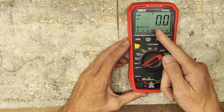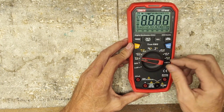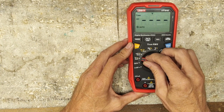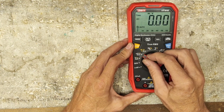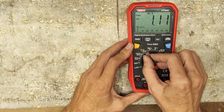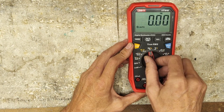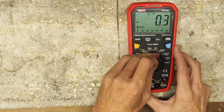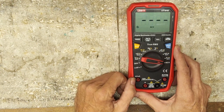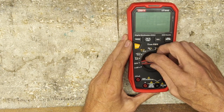There it is — volts AC, millivolts AC, ohms, frequency, temperature, micro amps. All the functions work.